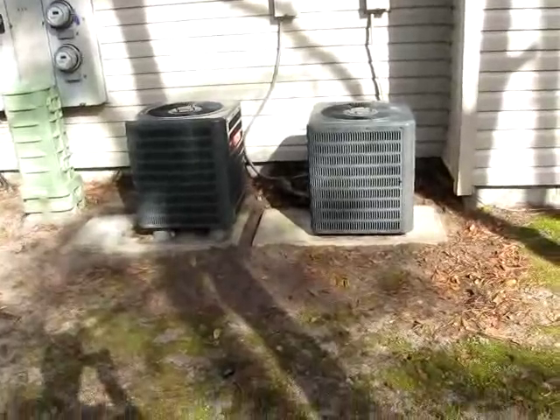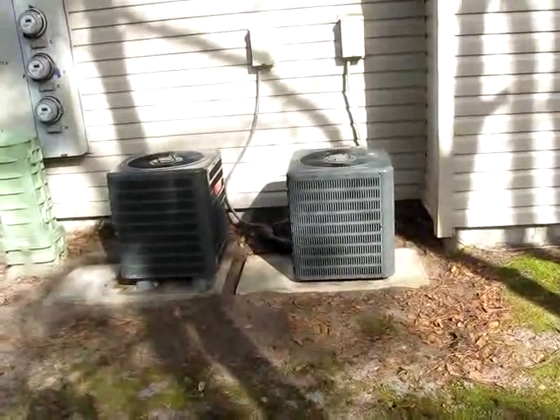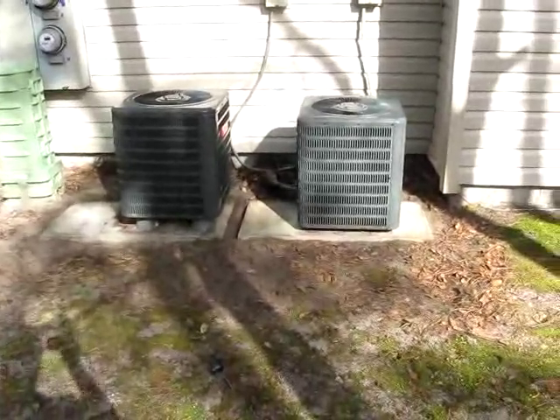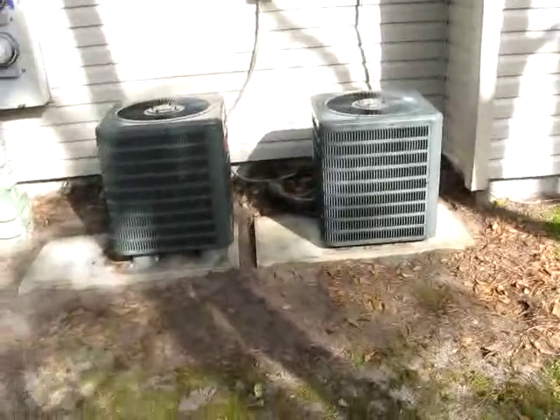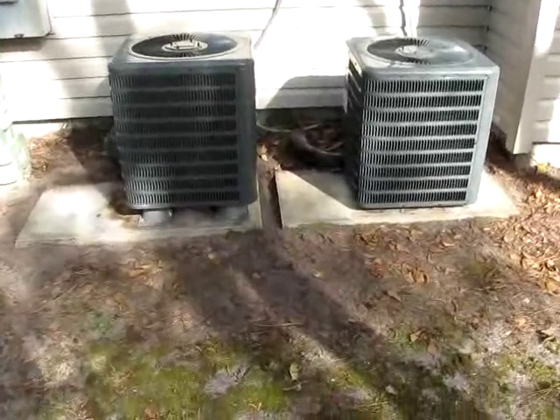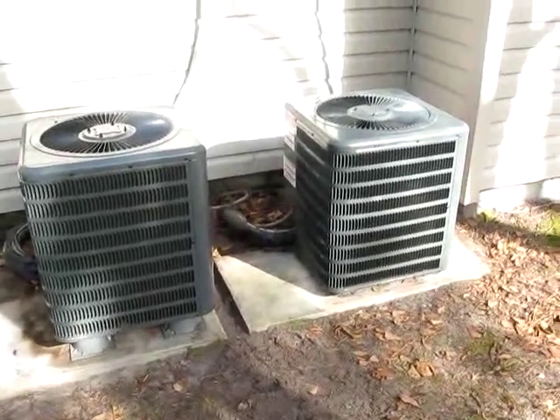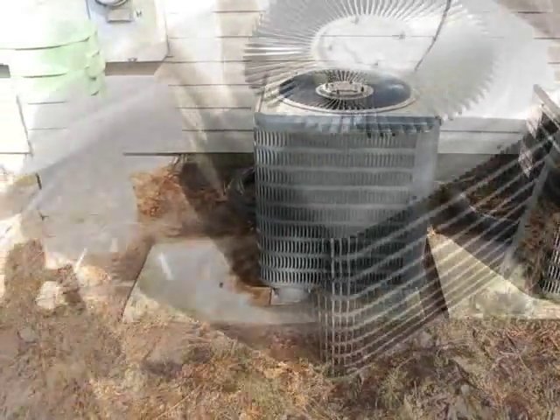Here are a couple of our Goodman units we fixed up. I put some legs under this one, and some vibration pads under the other one because you can't raise it enough — the copper is so tight. I'll try to clean it up a little bit, get it off the ground, and re-insulate the piping with thicker ArmaFlex because it's technically commercial.